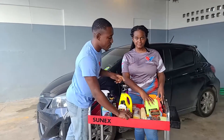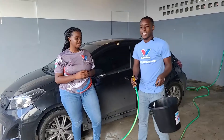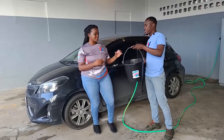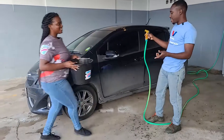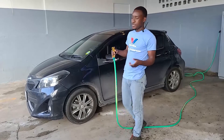What we're going to start with today is getting the whole body of the car washed — starting by getting the body wet first. We're going to wet down the whole car and start with the wheels to show you a demonstration of how we're going to be washing them today. So let's get started.